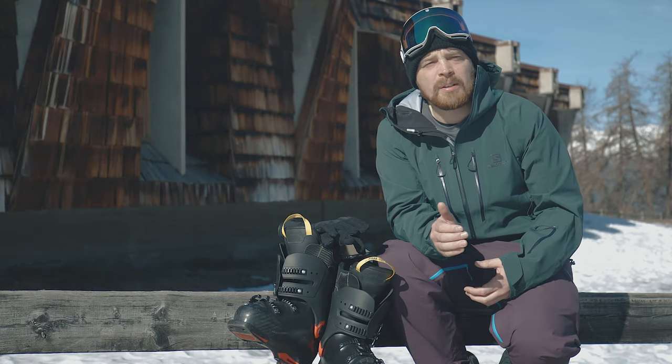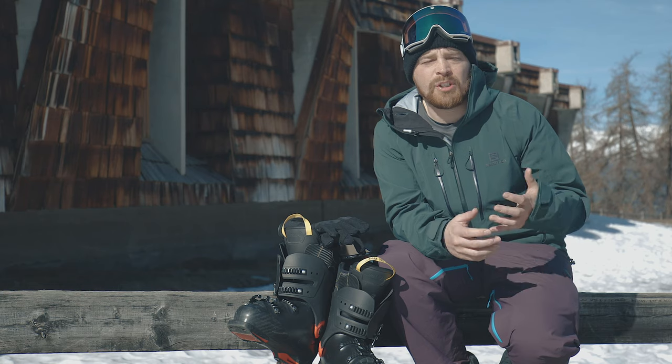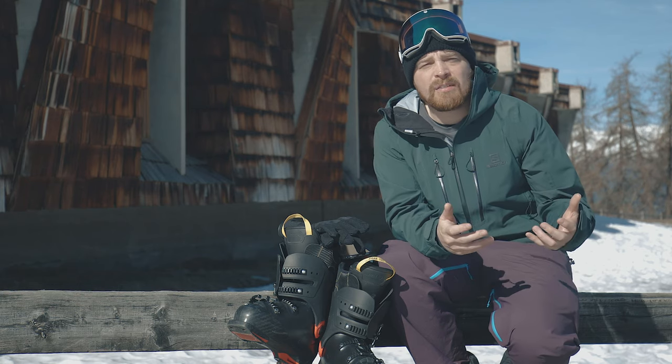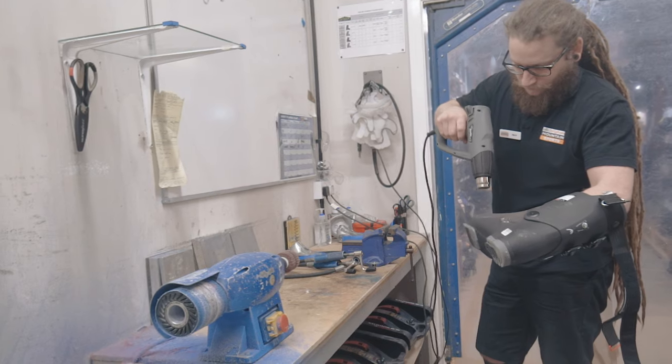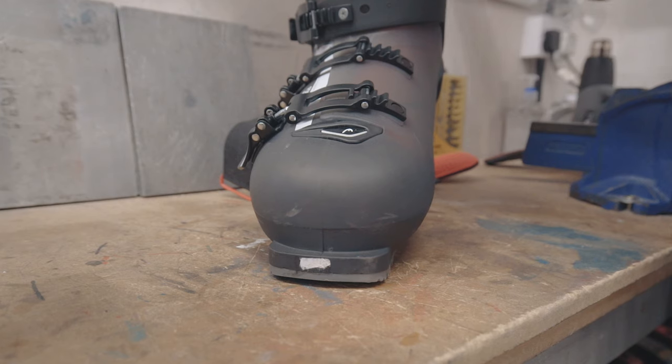If you've got any questions or nerves about your boots before you go away on your holiday, please make sure that you give your local shop a quick call. We can answer any questions that you have, but also we may recommend that you come in and we can do some tweaks or modifications to make your boots feel a lot better before you go away.